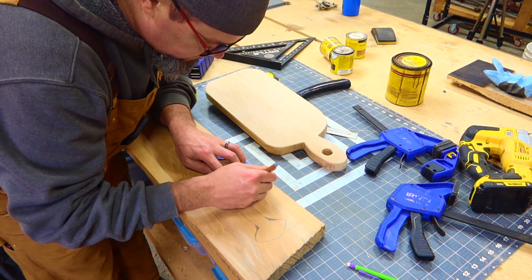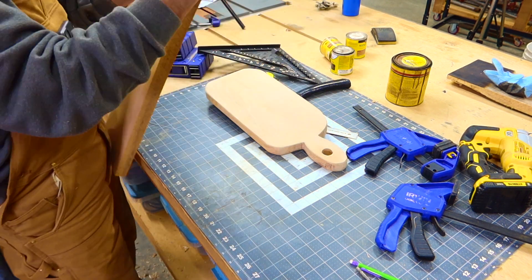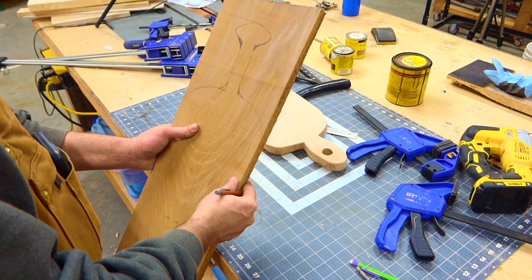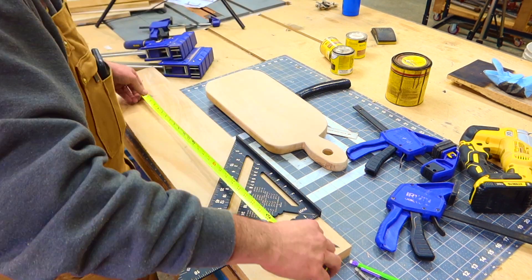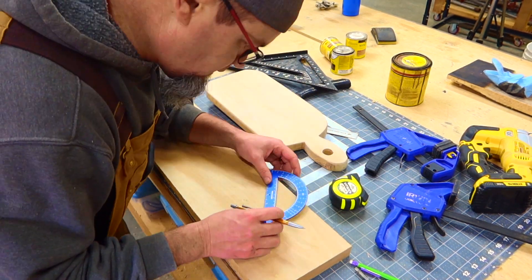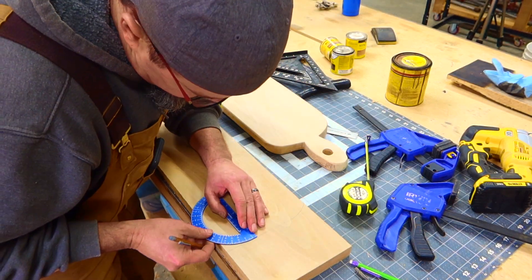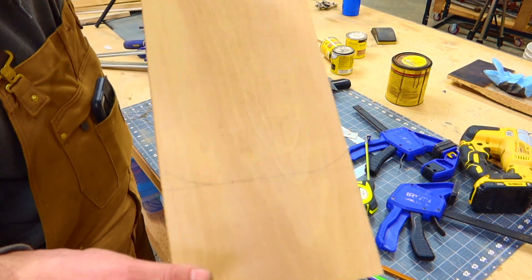This is just a 1x8 piece of material that I had laying around. I'm just sketching this out by hand. If you're going to be doing this for mass production, of course you'll want to make a template — but since this is the prototype, you can make the template from this prototype. You can make this in any length, width, whatever you would like. I'm just rounding over my edges there and getting ready to cut this out.